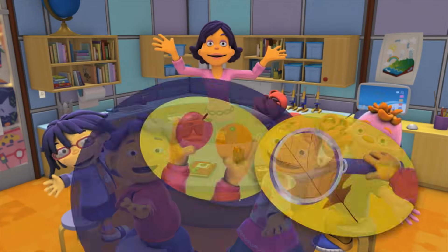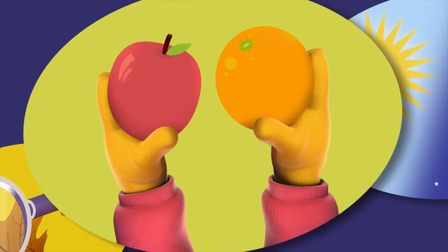Super Fab Lab! Observe! Compare! Contrast!